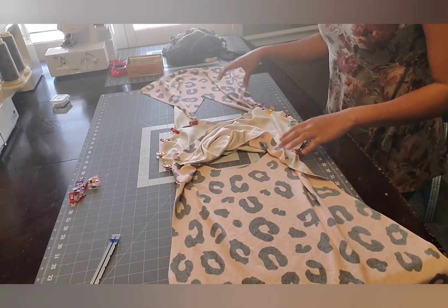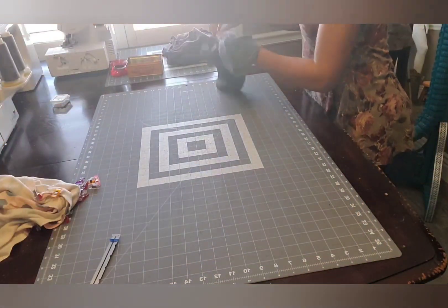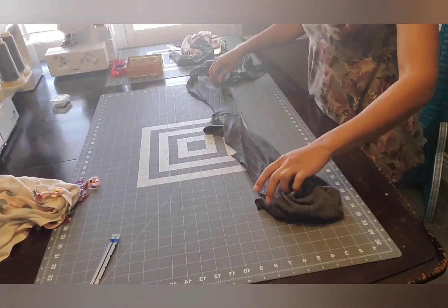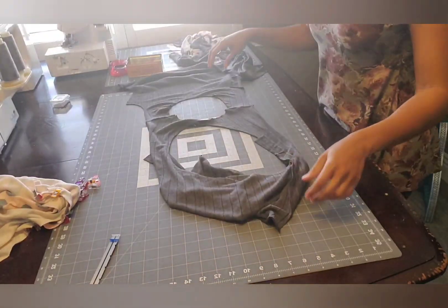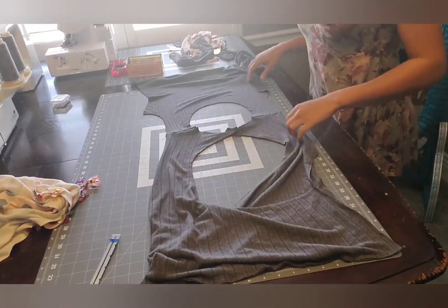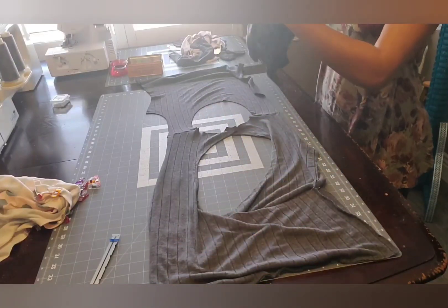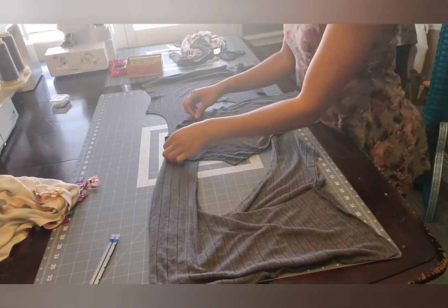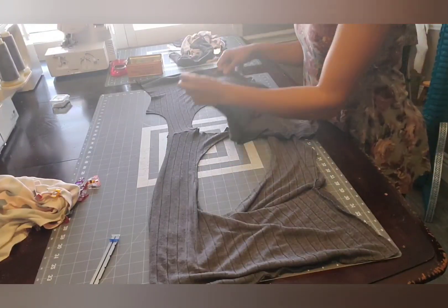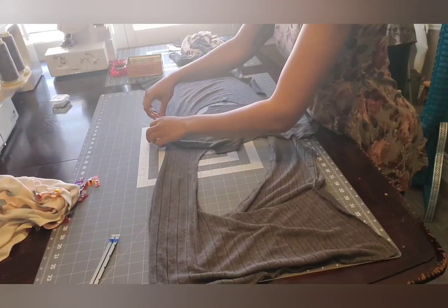So now we're ready to sew this one, but I'm going to sew mine both at the same time. So I'll go ahead and do my keyhole back as well. So we're going to lay that right sides up, and then again take our sleeves right sides together with the bodice and pin it at the shoulder seam.